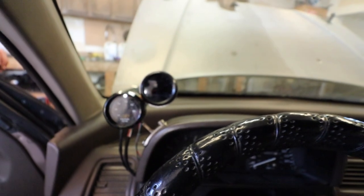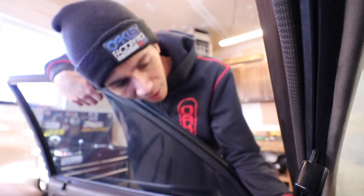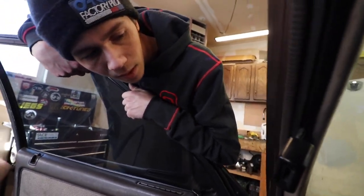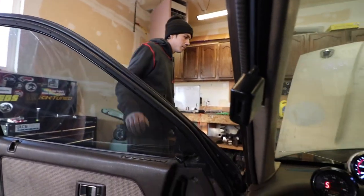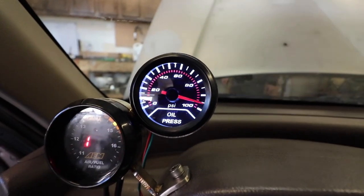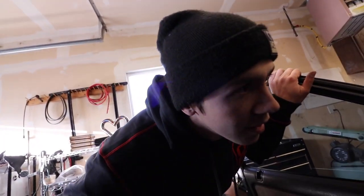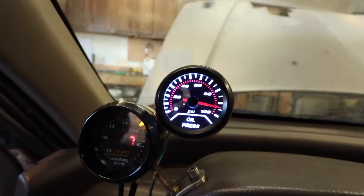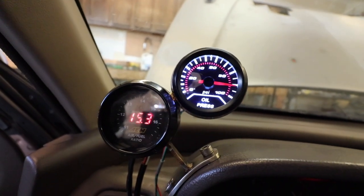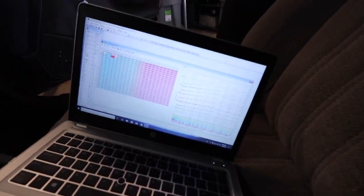Got everything all wired up — got the oil pressure gauge and the wideband there, so now I don't have to hold the wideband. I also realized the map sensor was bad, so Kyle let me bum one off his hatch — we'll have to get him one. And I put a new dizzy on it. Look at that oil pressure — got like 90 PSI, that's pretty decent. Sounds really good. Oil pump's working. Got like 90 PSI on idle. The wagon's alive again. Still need to play with the tune, but that new dizzy and map sensor I think fixed it.